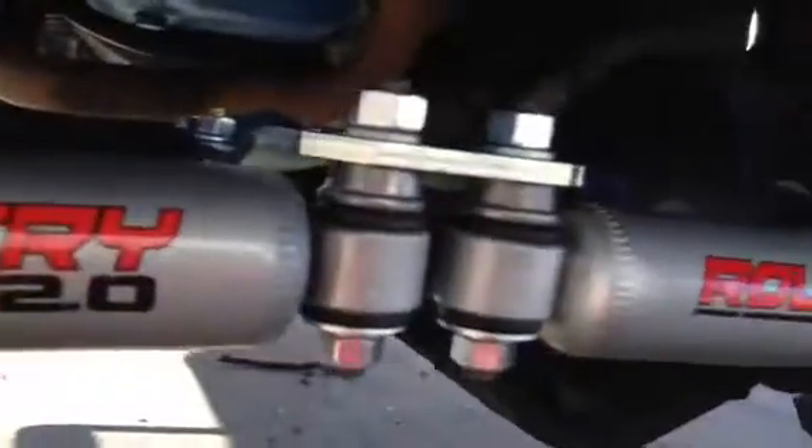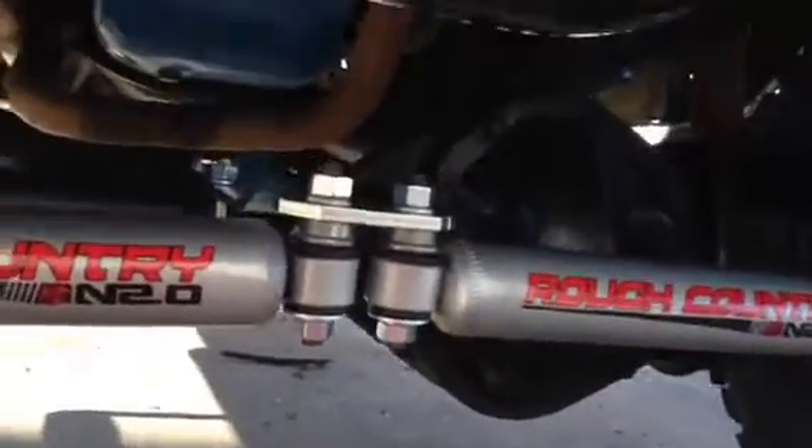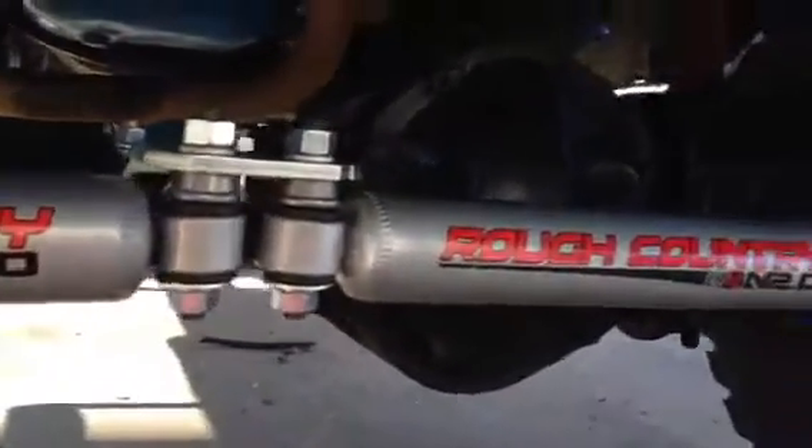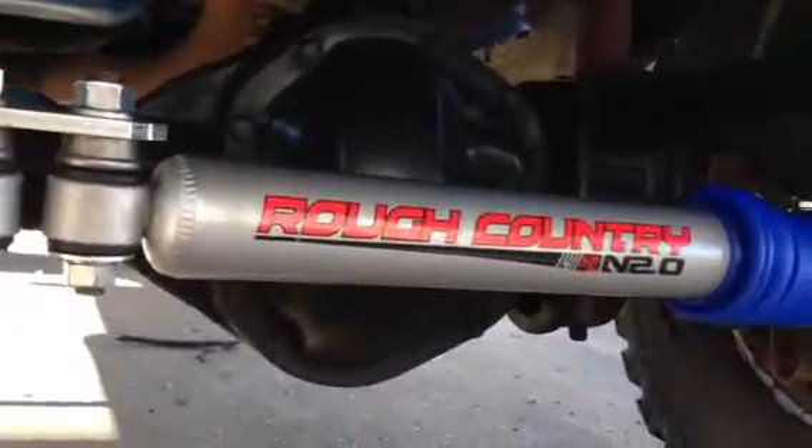The kit says an hour to two hours to put this in. I was able to do it in about 45 minutes, just laying here in the driveway. Not a hard install at all.